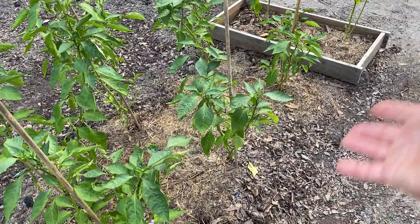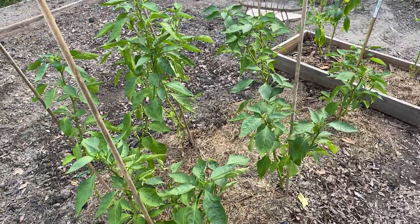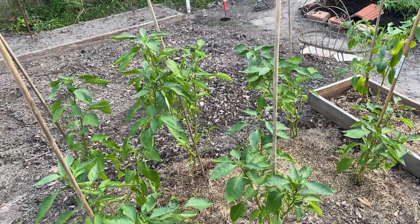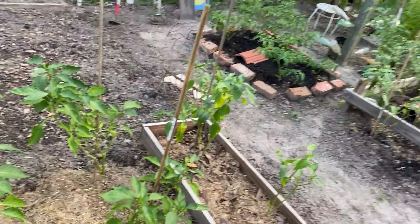I put them down and put a good layer of grass and leaves on top, and they've been doing pretty good through the heat. I watered them down today and they're doing real good. Surprisingly, I transplanted them in the heat and they took well. I mean, it was a last-ditch effort to get them going again, so I had to do what I had to do.